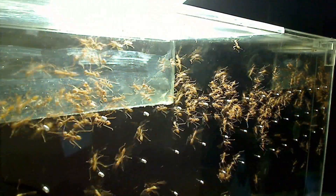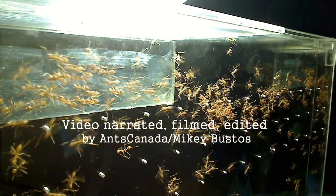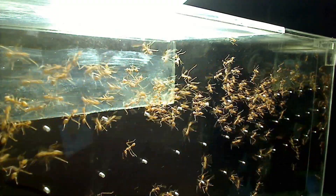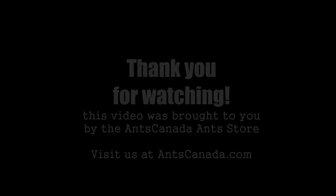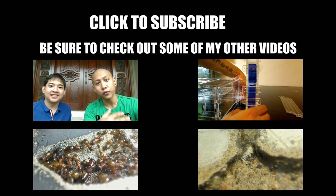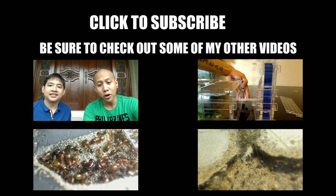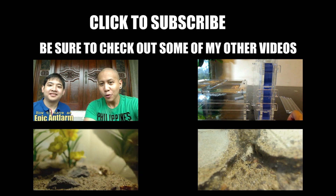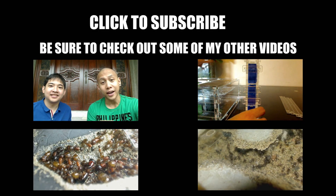Thanks for watching this video. Please don't forget to comment, share, and subscribe to my videos. This is AntsCanada signing out. Thank you so much for watching, and if you enjoyed this video please be sure to subscribe to our channel. Be sure to check out some of my other cool ant videos — I have a video on how to create an epic ant farm for beginners, an unboxing and instructional video of our newest formicarium product, our Lasius neoniger playlist, and our Camponotus noveboracensis playlist. It's ant love forever!